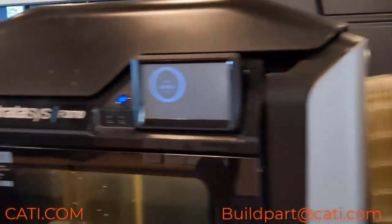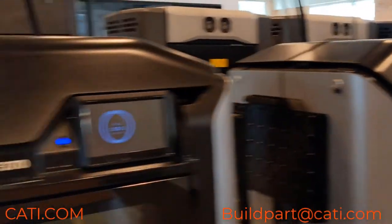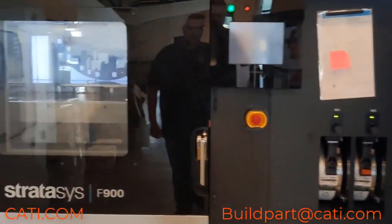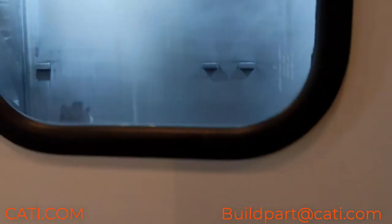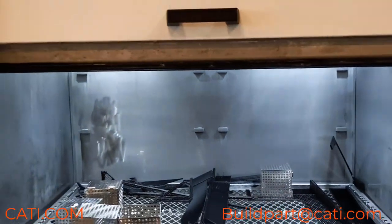The F370 is going — that one has about 16 minutes and 48 seconds left. The F900 is printing; the base was cleaning some parts earlier, that I know for sure.